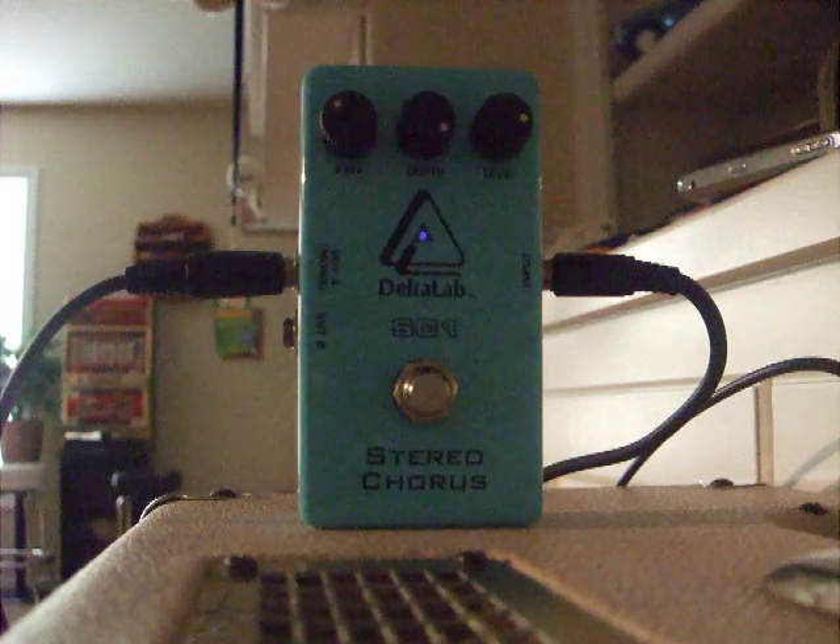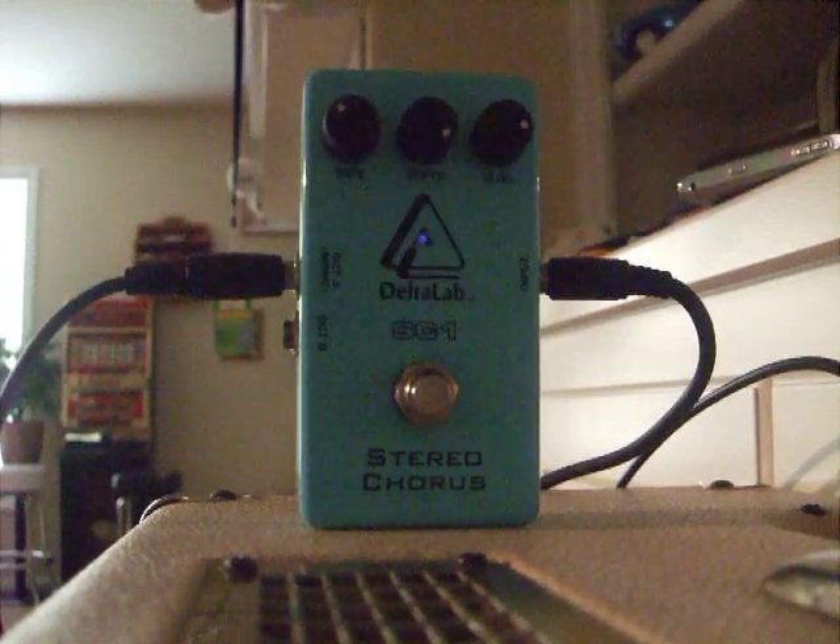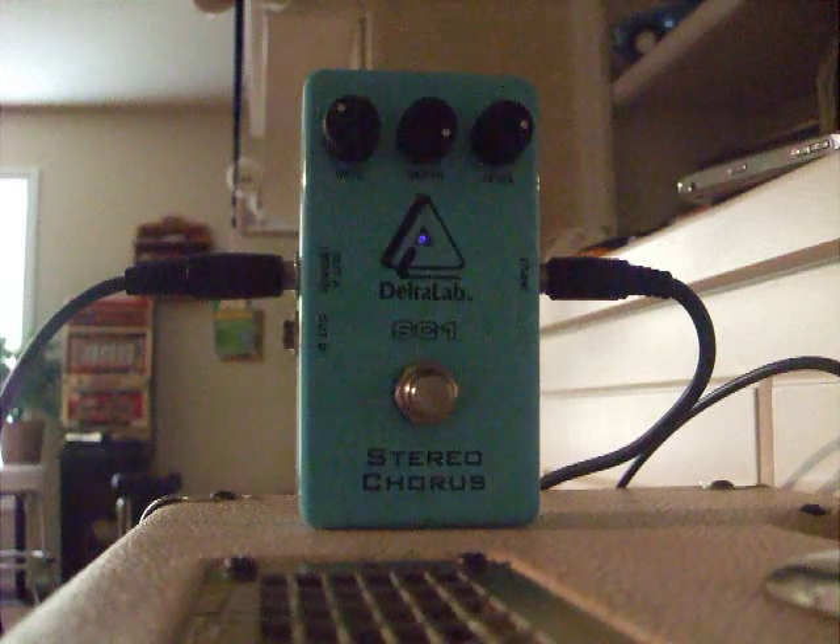Now this is a great pedal and it's built like a tank. It is very heavy and it's just a great pedal. You won't find a better chorus for $60.